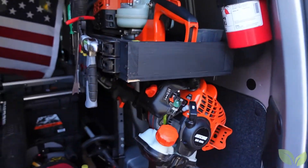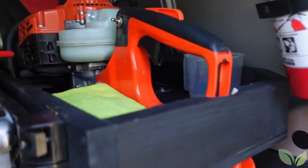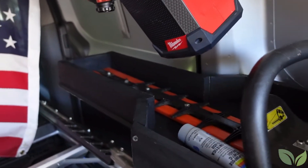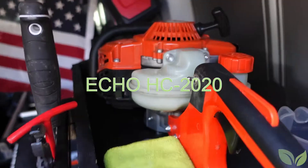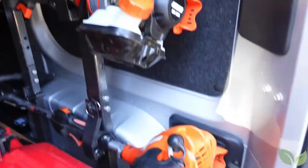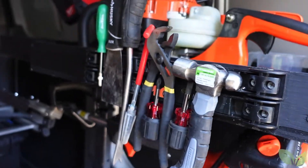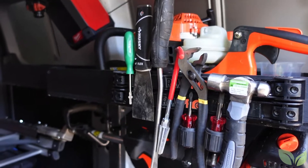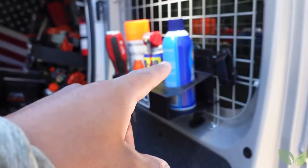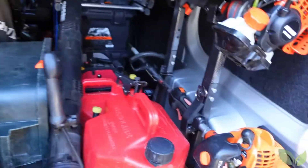Here's the update of the inside. Since my last video I had just these two trimmers. I ended up adding this little box I made for the hand trimmer, so now I carry all of them. I also added these two magnetic strips.